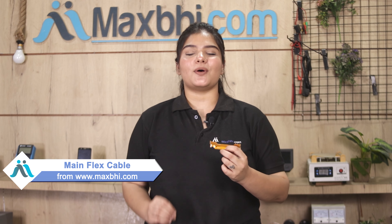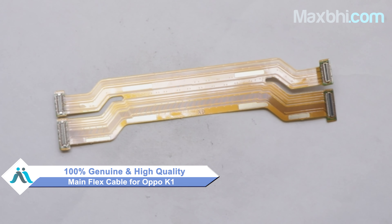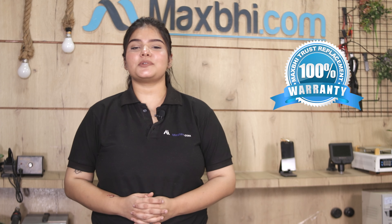You can buy a new main flex cable for your Oppo K1. This main flex cable is a 100% genuine quality product which works similar to your original product with a perfect fit for your Oppo K1. Before dispatch, our quality team inspects the product, and after quality assurance, the main flex cable is sent to you. Also, MaxBee's replacement warranty comes with the main flex cable, ensuring you won't have any problems after purchase.